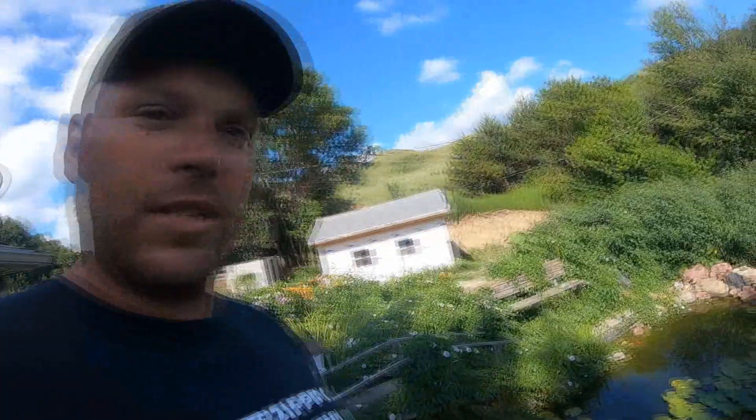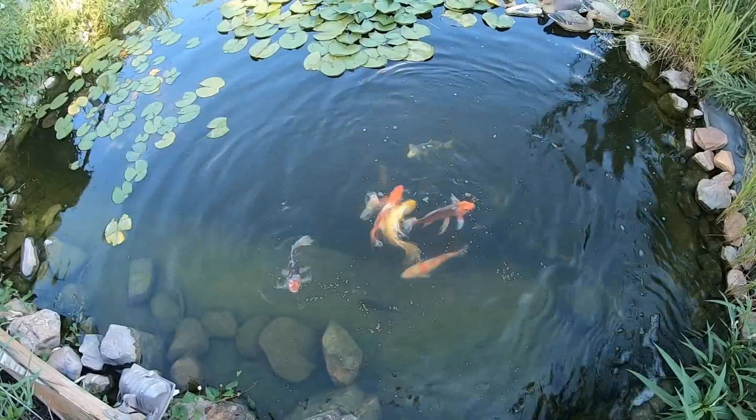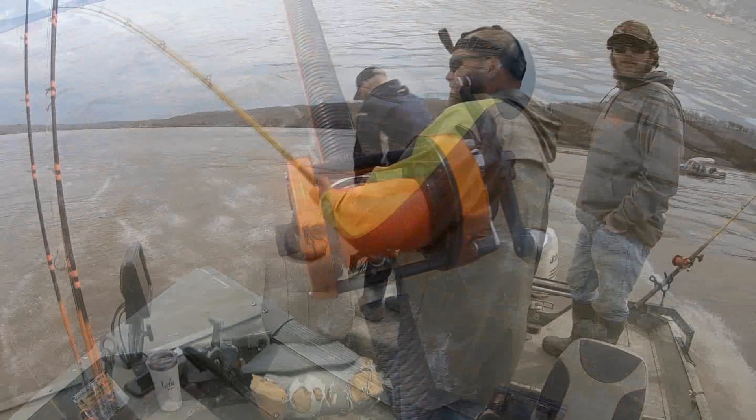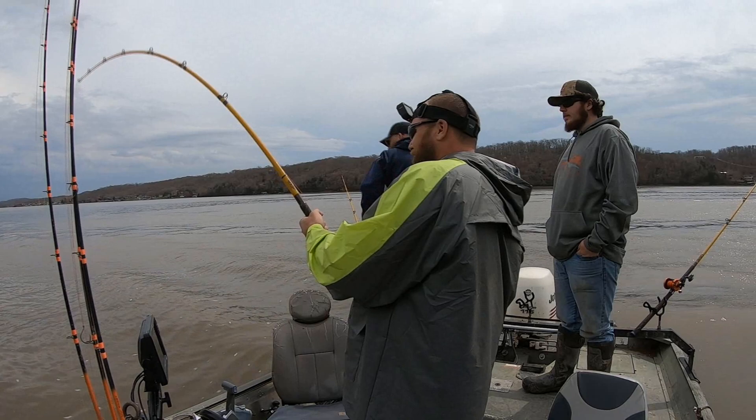I soaked them probably three days or so. They are really oily. Hopefully you guys enjoy this video. We're going to cook some up. My wife started already — I just got home from work — so I'll get in there in a second. I just want to show you guys the koi.